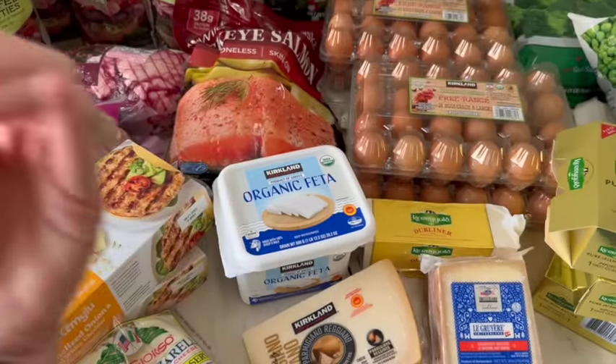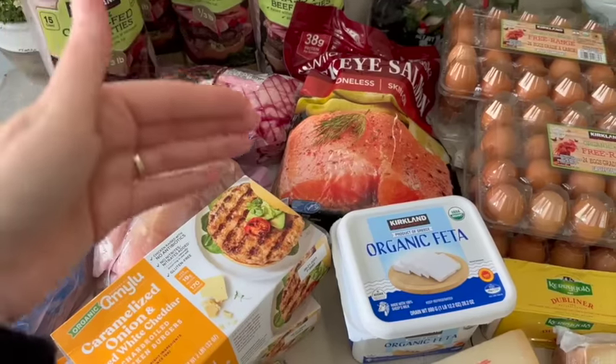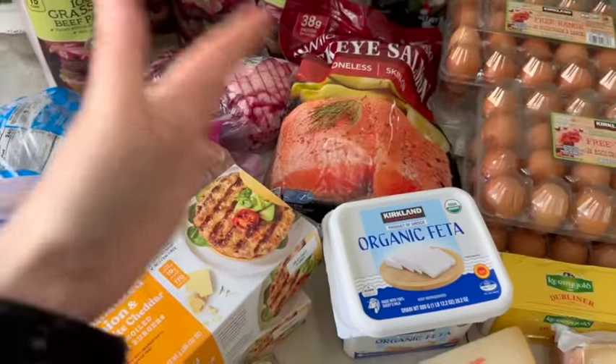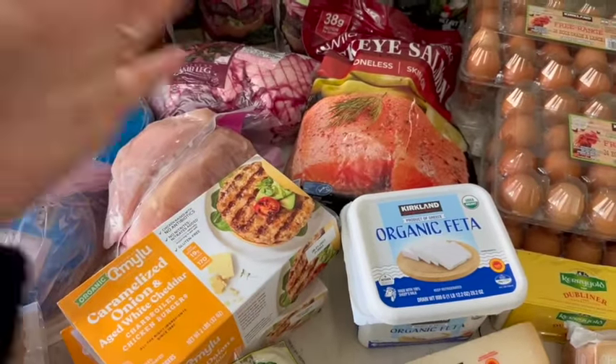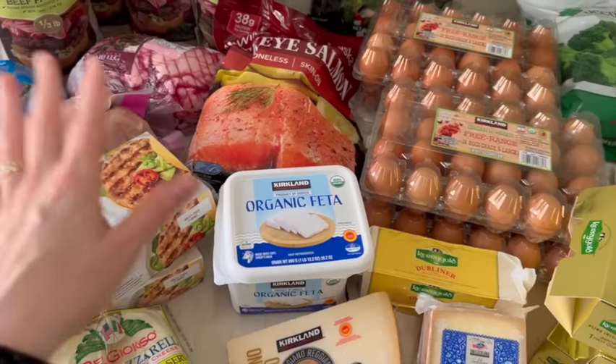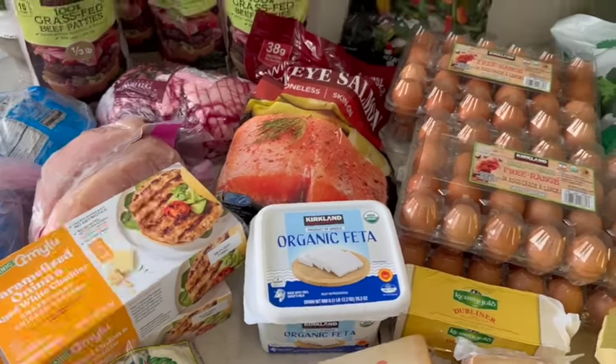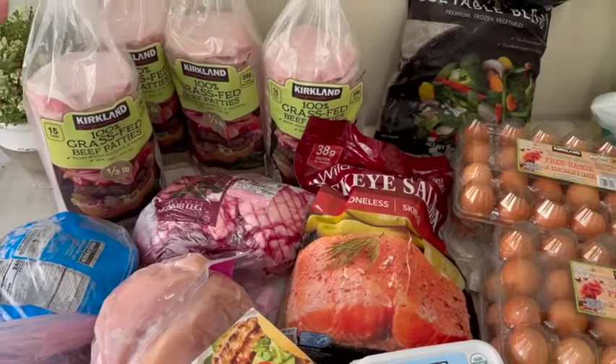With grocery hauls and other things we're working on, it's super time-consuming. I'll show how I make things like lasagna — not in long form but in short form. I love all your suggestions, so keep dropping them below. You guys being here means the world to me.